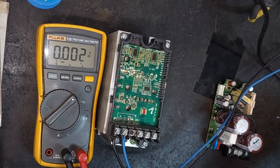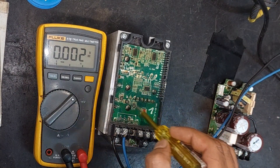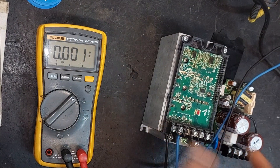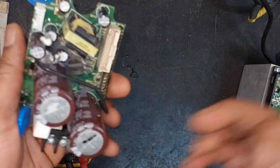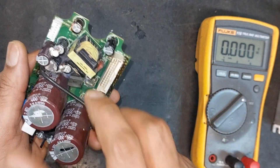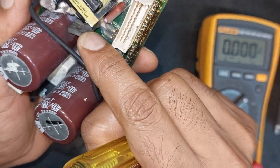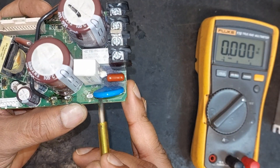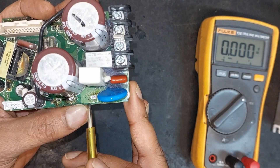Looking at this circuit board, it appears to be an IGBT gate driver circuit. However, our issue is that the inverter is not turning on. We can see a transformer here, indicating that this is the SMPS section. Let's focus on this section — for the switching control of this transformer we can see a MOSFET here. We can see P1 and N printed, which indicate the points where we will receive the DC current after the rectifier.